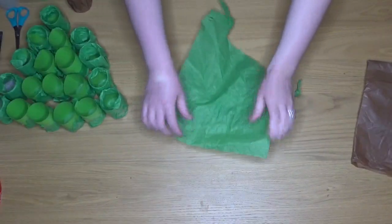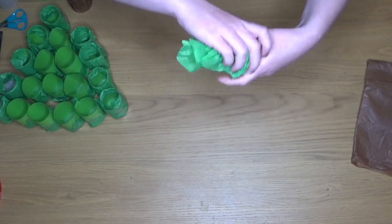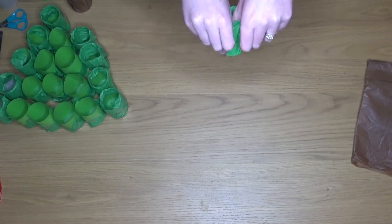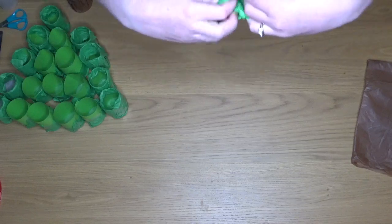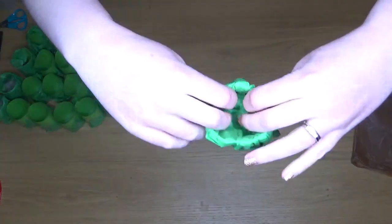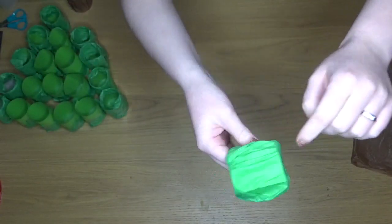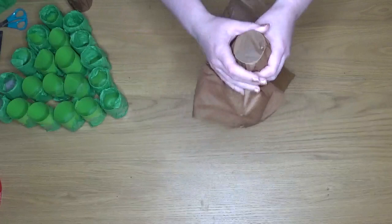Next we're going to be covering our tubes with tissue paper. We need to cover 21 of them with green and four of them with brown. As you can see I've covered one side and tucked it in on the other. Make sure one side is covered and one side is open. You can use glue or tape to fix it inside.